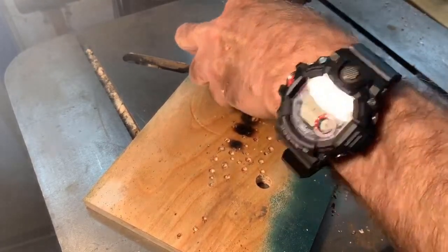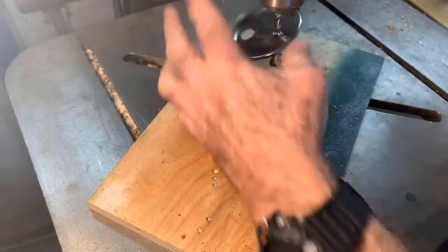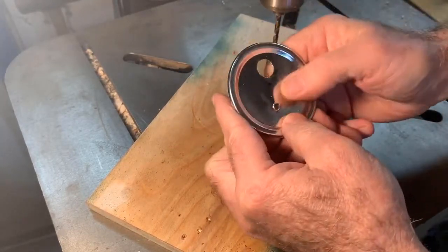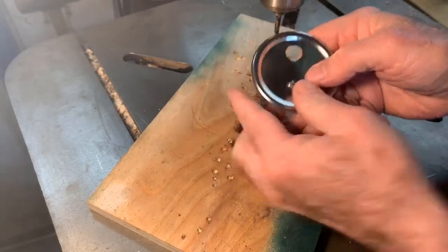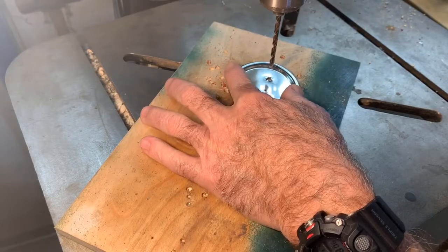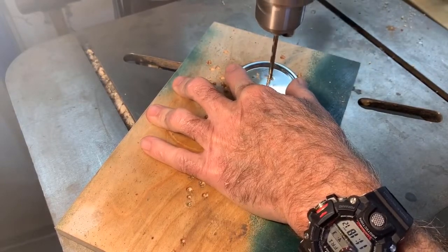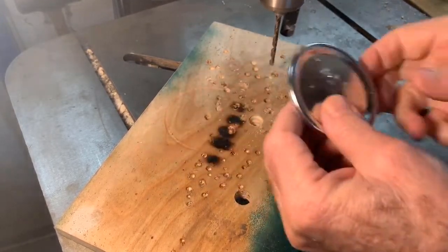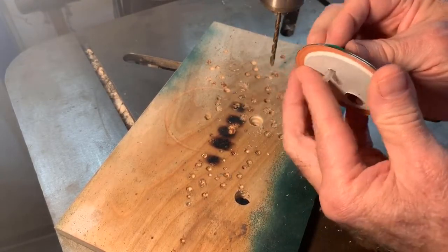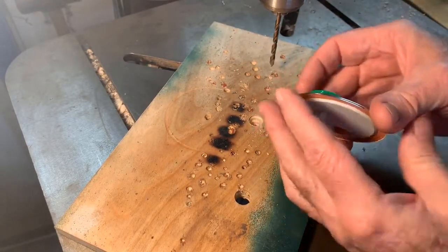That's a classic problem — when you drill, you should always clamp your work down. Sorry about that. I probably buggered that up pretty good, but it'll still work. So I flattened out the lifted metal. Let's see if I can do that again. That will be fine, because we're going to RTV this guy on there.